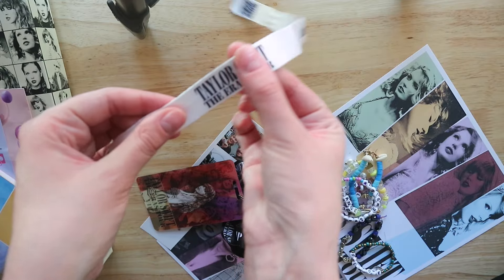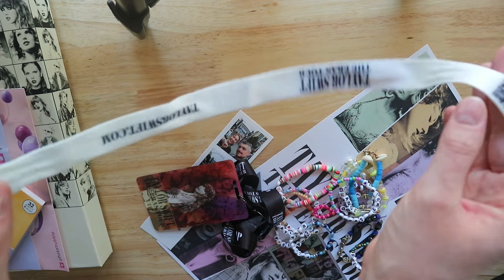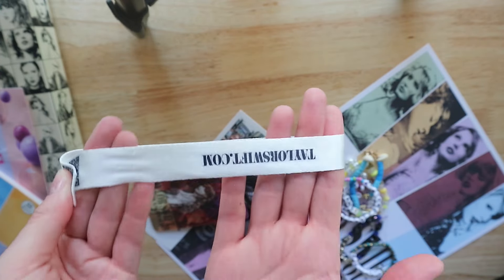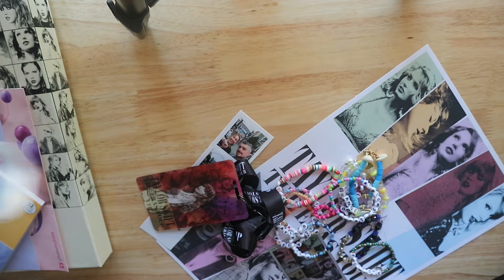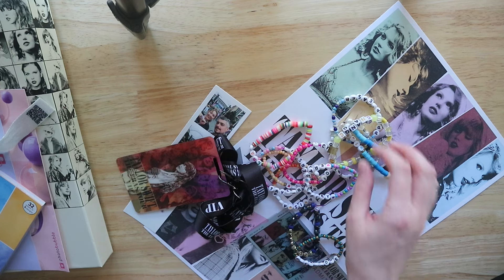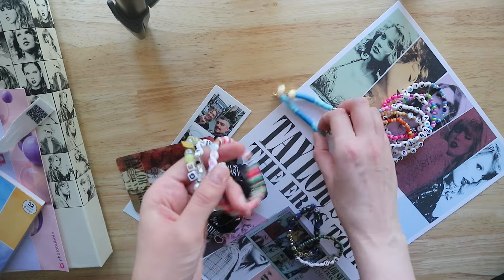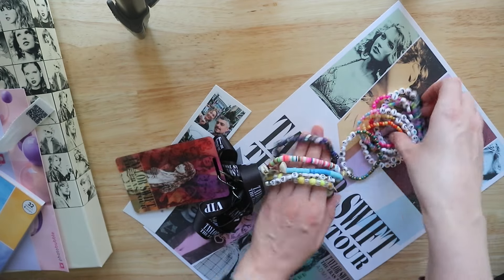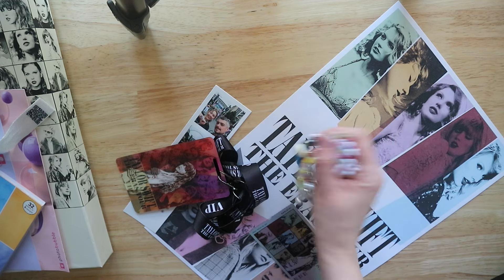I also have this wristband thing they give you with the light on it, so everyone in the audience lights up. I've taken the light off but I want to keep it — that'll be a secondary project where I stitch it around the wrist of the sweatshirt I got on the day. For now, we have the poster, all the friendship bracelets, the lanyard, the photo strip, and the VIP ticket. I'm going to keep some bracelets to wear, throw some in the box, and hang some in the frame.